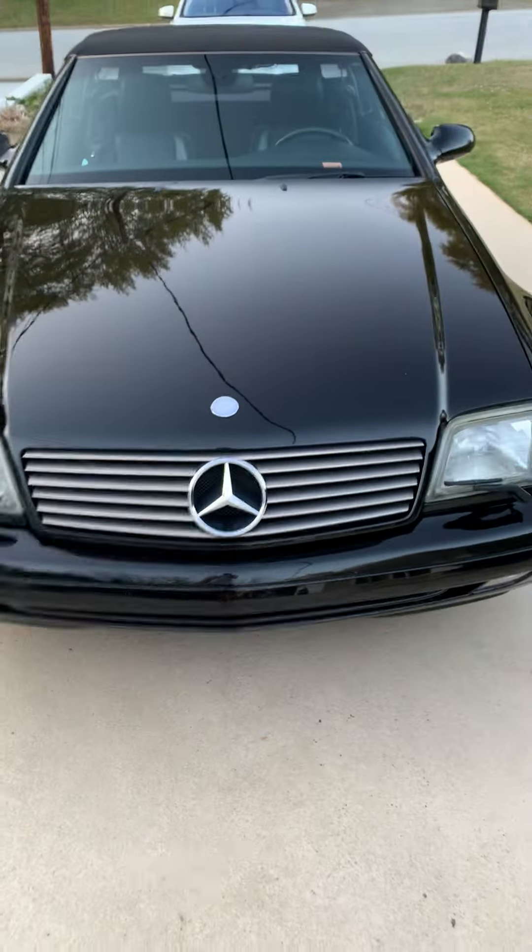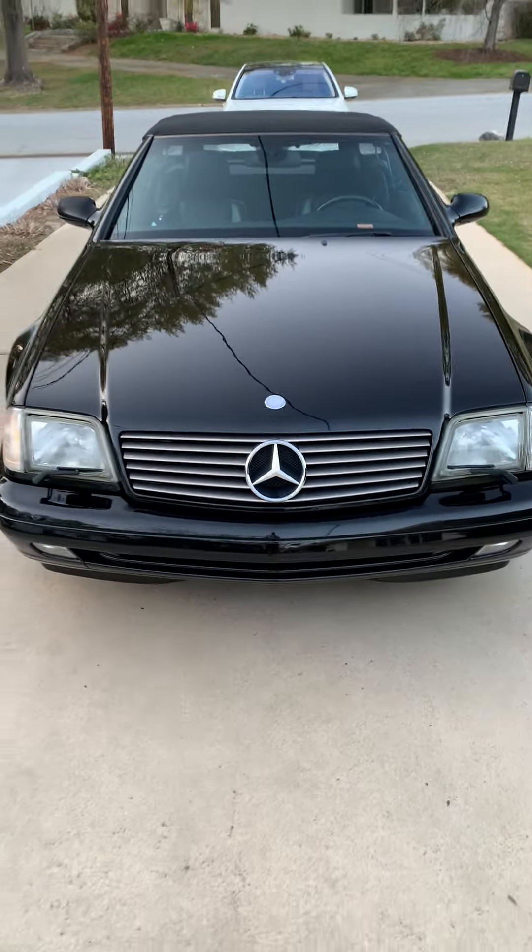A slight ding here. A little one here. Other than that, it's a very clean car. Ready for spring and summertime fun.